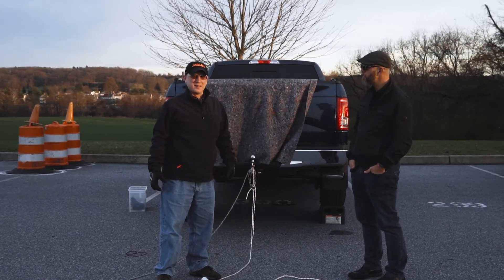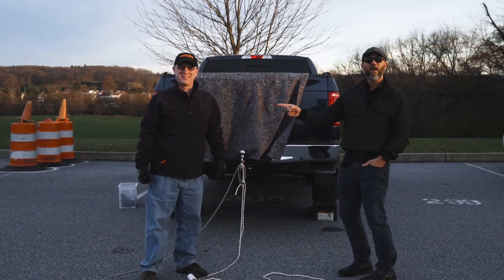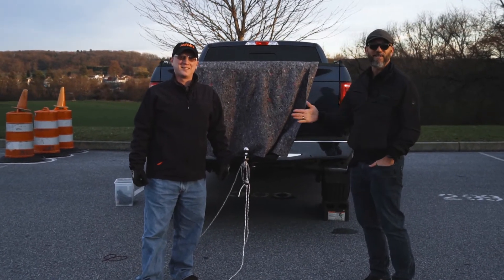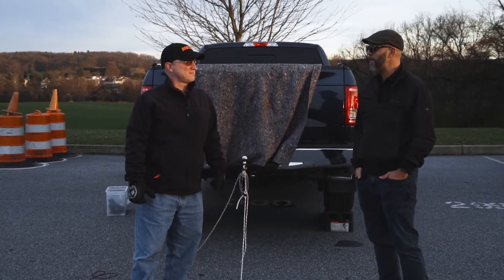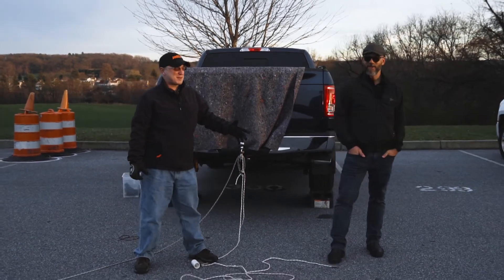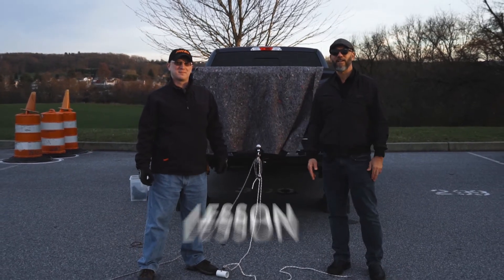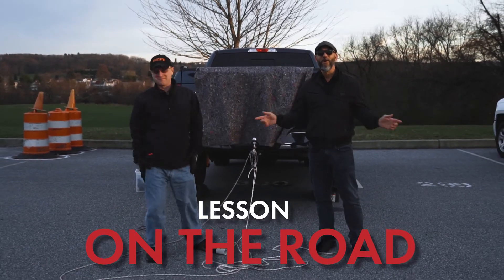That's Mr. Raymond and that's Mr. Graham. We want to thank you guys for joining us for another lesson — literally on the road. We'll see you next time!